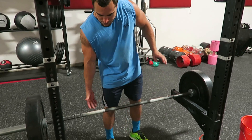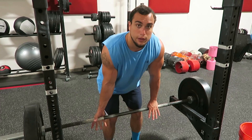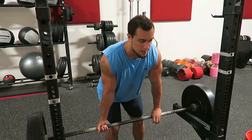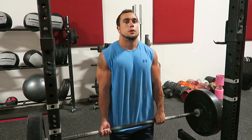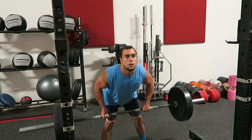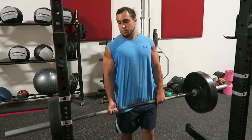The first one is shrugs. I see a lot of people do this specifically with shrugs — they'll grab the barbell in that over-under position and just shrug it normally. Another exercise commonly done like this is the bent-over row, where you row the weight.